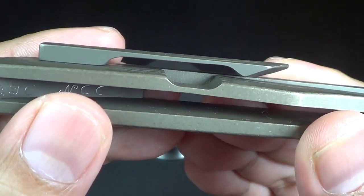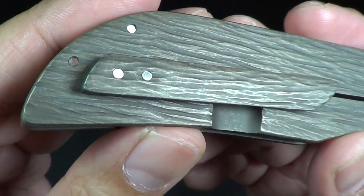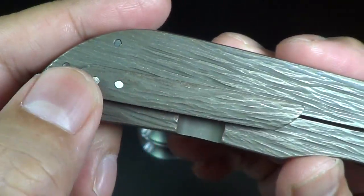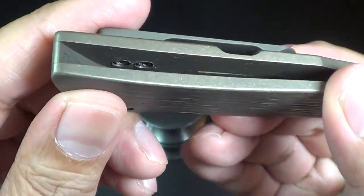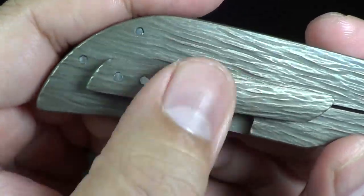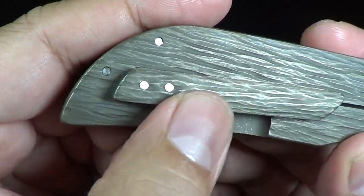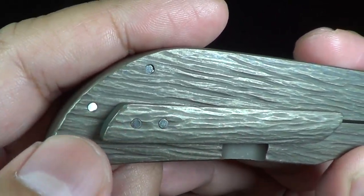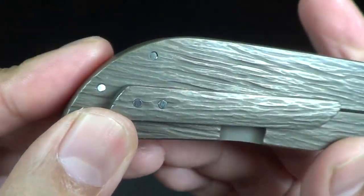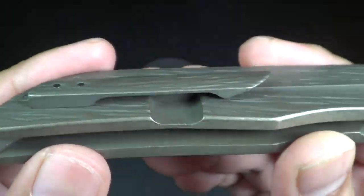Even the sculpted pocket clip is really, really well done. I've seen a lot of makers doing this where the screws are hidden inside the handle — not exposed on the side of the handles. I'm sure a lot of makers have done that already, but that's kind of cool, kind of neat.